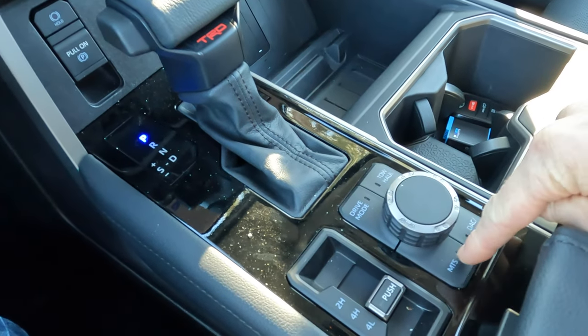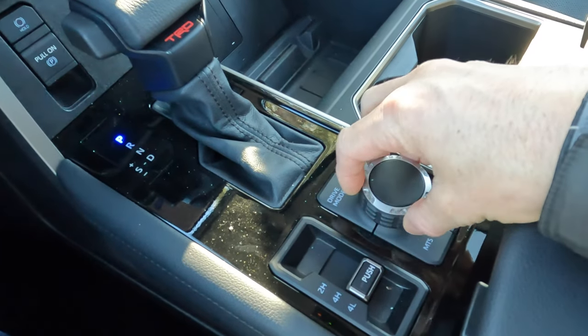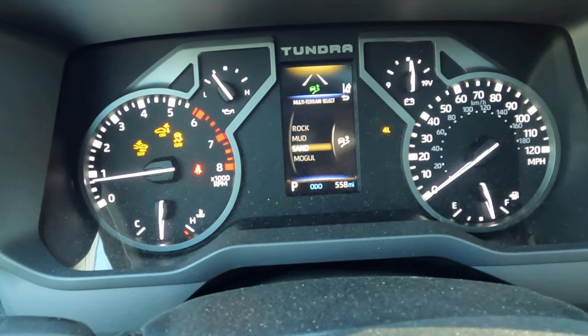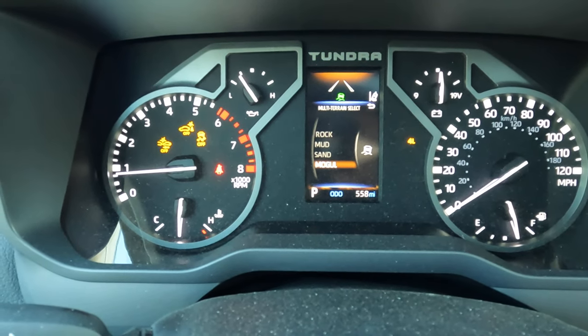To use multi-terrain select, push this button and then use the rotary knob to scroll between the various modes. You'll see on the instrument cluster we've got four modes. Currently in four low, those modes include rock, mud, sand, and mogul.